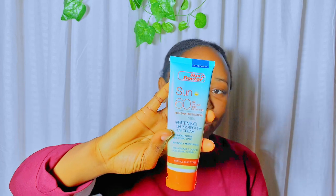Before then, let me share some tips when getting your sunscreen. Number one: make sure to get a sunscreen of at least SPF 50. Some people say SPF 30 is okay, and it is, but to be on the safer side I go for SPF 50 and above. This sunscreen has SPF 60, which was one of the main reasons I got it.